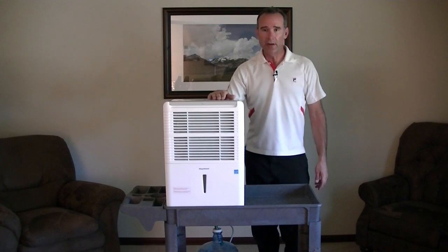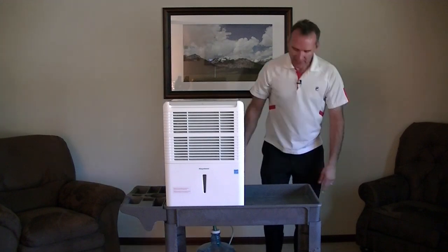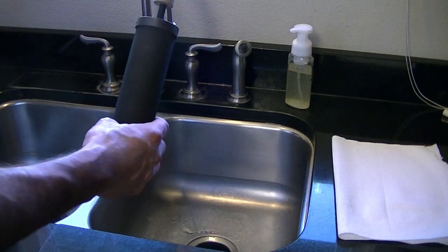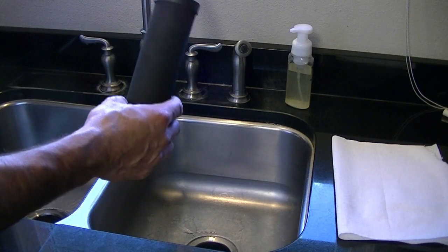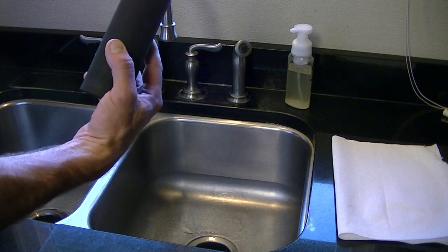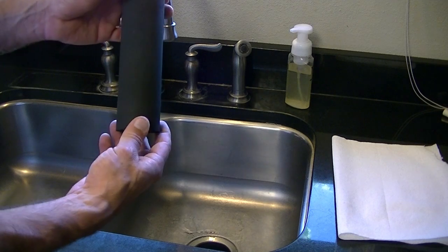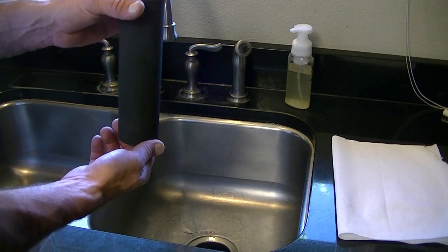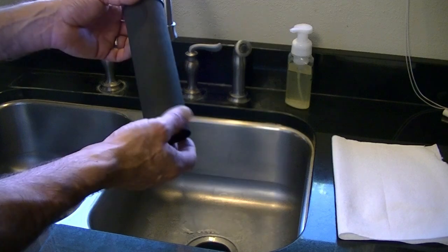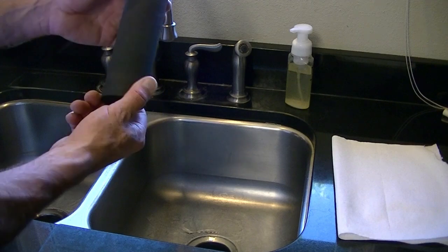Now that we've got our dehumidifier hose and our water catch basin down here, the next thing we're going to do is put the purifier up here. The water purifier I have is a Berkey Light, and I ordered it with the black Berkey purification elements. But before we can assemble our water purification plant, we have to prime the filters — you're going to have to do this with any system that you get. These black Berkey filters are renowned to be the best filters in the world.